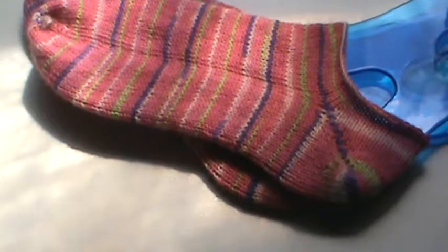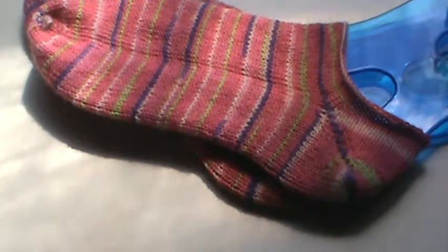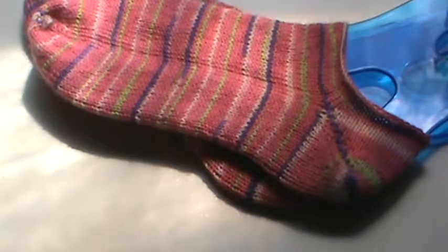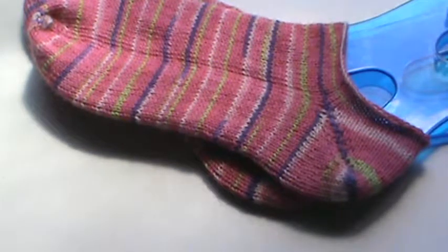With the Magic Loop, I can fly. I got these done — I cast them on — and got them done in 3 days working on them on and off. That's awesome.